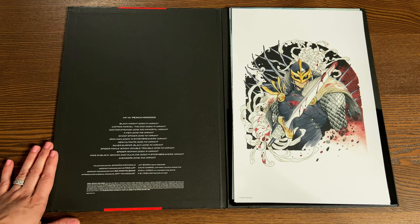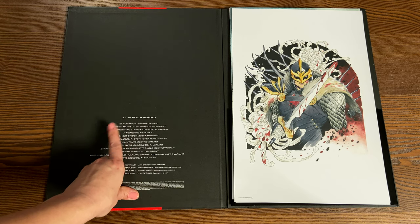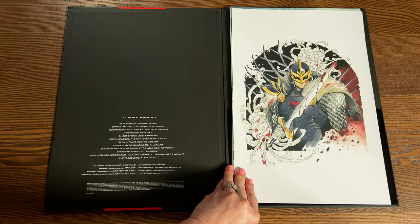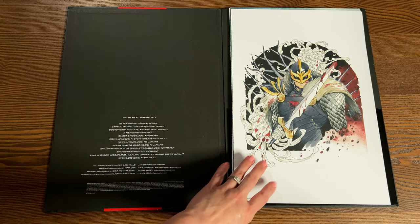Peach Momoko is a popular variant cover artist. Over here, when I say listed the prints, it lists the specific issues and the variant numbers. So let's take a look at her watercolor, her color pencil, and ink drawings.